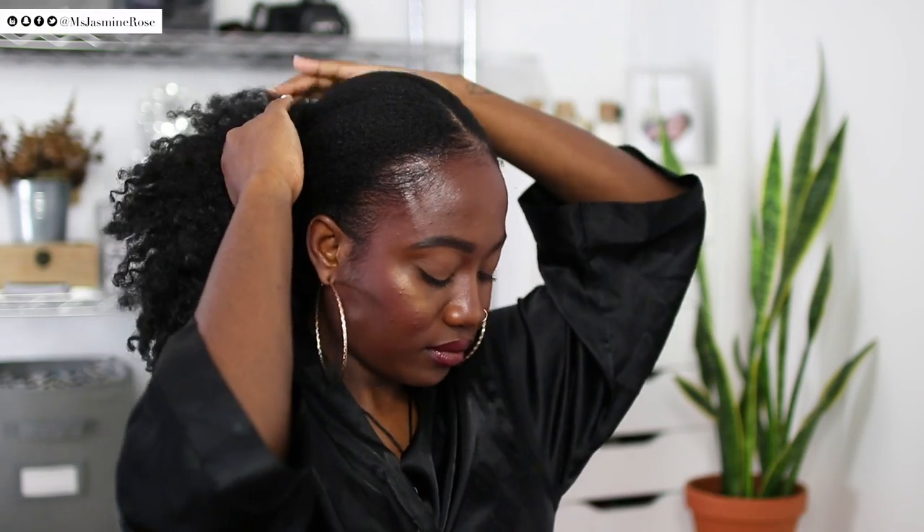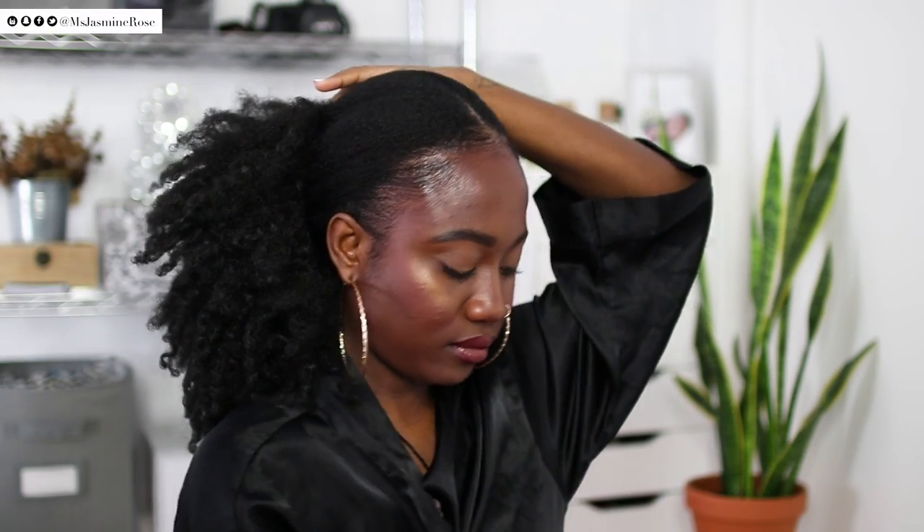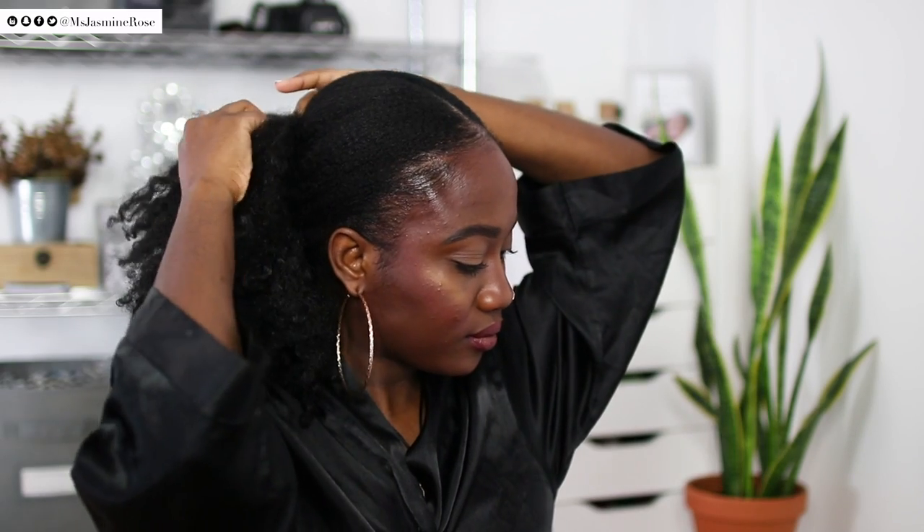You can add edge control if you want to. I end up doing it for this style, which is my low ponytail — the same kind of pin-back hairstyle — and I'm putting the finger comber lower, pinning it back, and that's pretty much it.